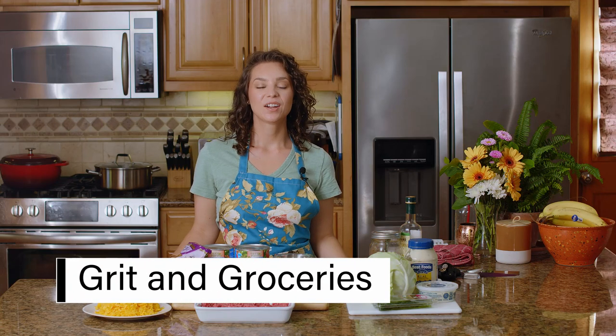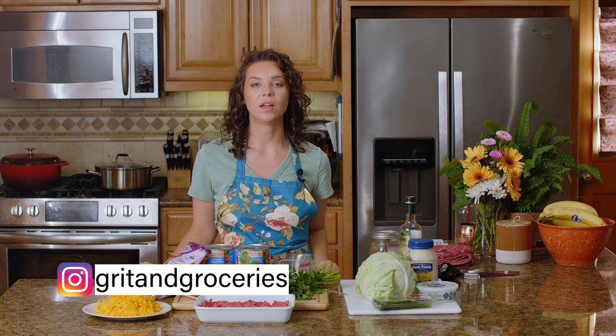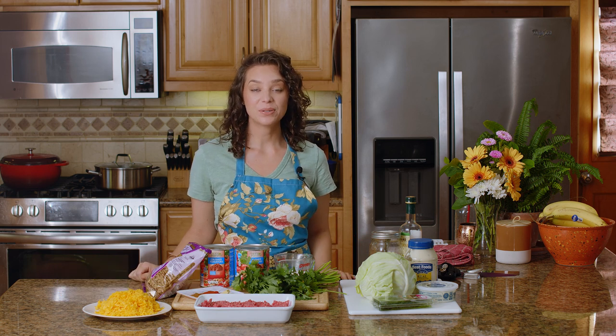Hey everyone, welcome back. For those of you who are new here, my name is Brittany. I'm a health coach and nutritionist and my channel is all about helping you to create delicious low FODMAP meals to improve your digestive health. If you're into it, go ahead and subscribe — I put out a new video each week.